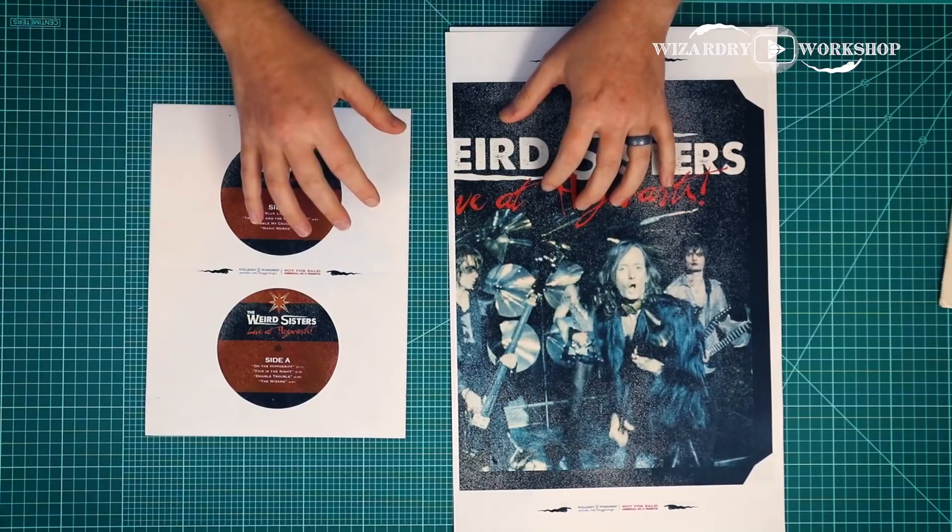I've always wanted to do this project and things similar to it, like other wizard bands and stuff like that, just make a record for them — because I thought that would be really cool, and maybe posters and things like that too. Anyways, go ahead and check out the description box below for a list of supplies and the free downloadable templates, and let's get started.